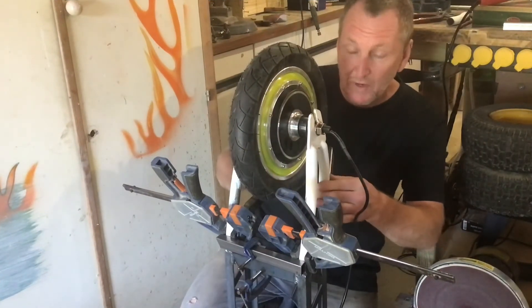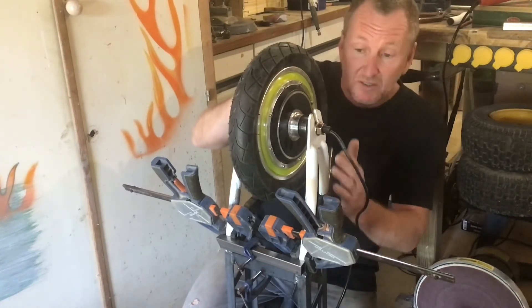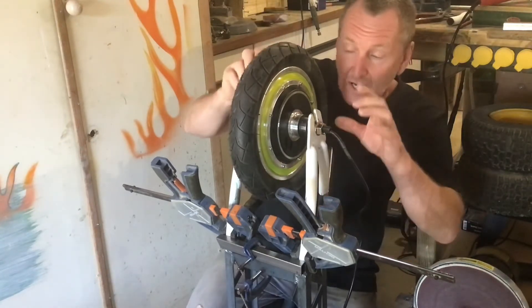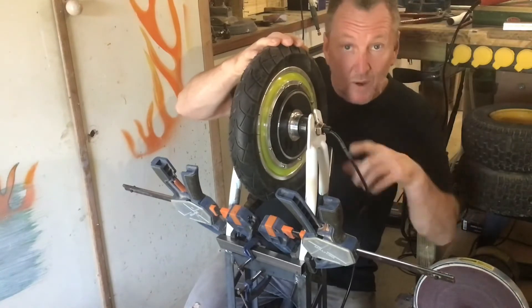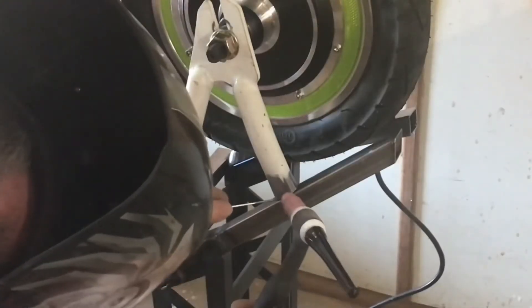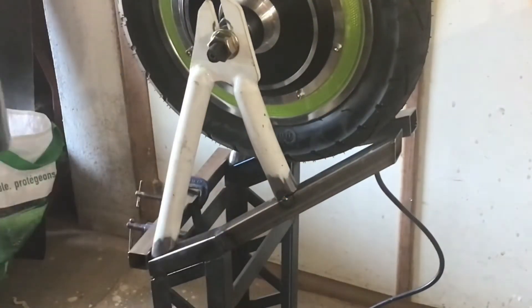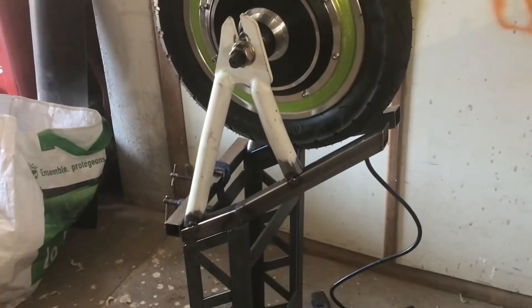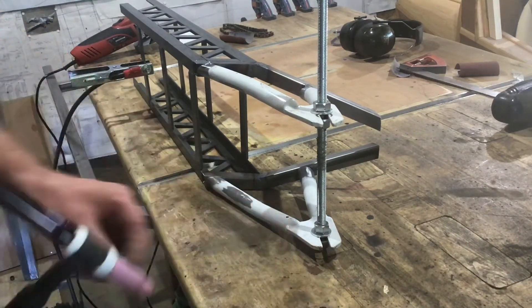I've clamped the rear forks in position. What I'm going to do now is tack weld these rear forks. Once I've tack welded them in position, I'm going to remove the wheel and fit a spindle so I don't damage the wheel, and then I'm going to weld all the forks up. Okay, it's time to see if I can weld it up — let's give it a go.